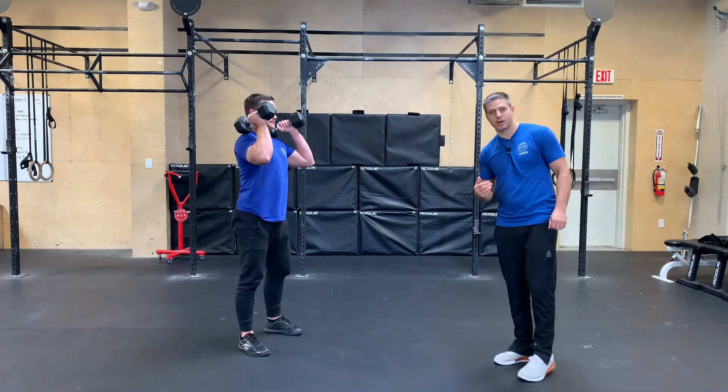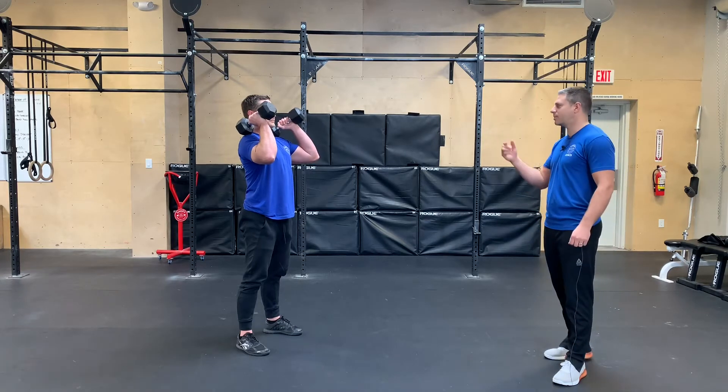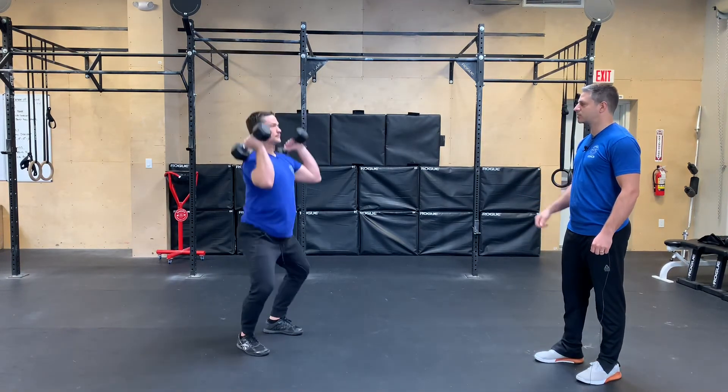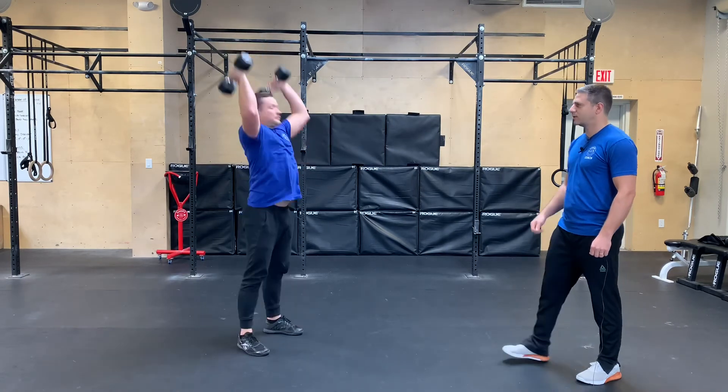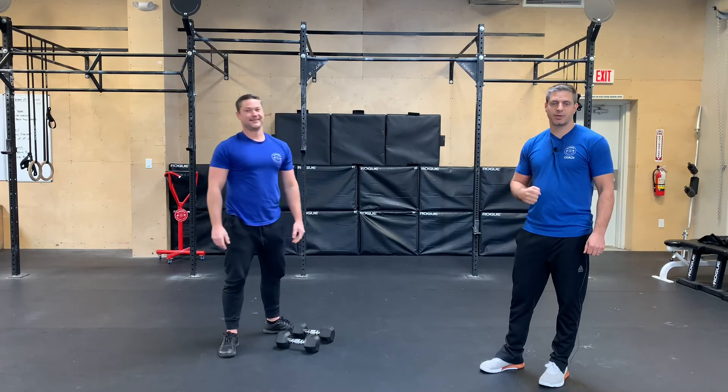And then from here, after doing 20 dumbbell hang power cleans, he's gonna do 10 dumbbell push press. So from the shoulders: dip, drive, and press. Bring it back to the shoulder, and again. Awesome, so two rounds of that. Enjoy the workout today, guys. Have fun with it, and we'll see you next time.